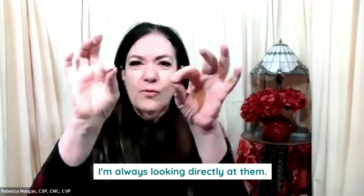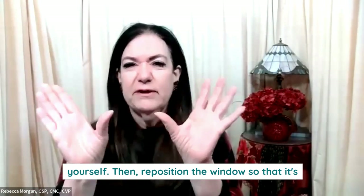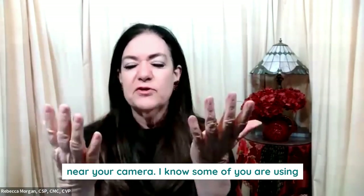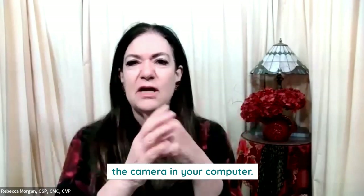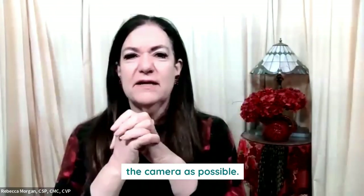So I'm always looking directly at them. Hide your self-view if you don't like looking at yourself, and then reposition the window so that it's near your camera. For those of you using the camera in your computer, that means it would be up and as close to the camera as possible.